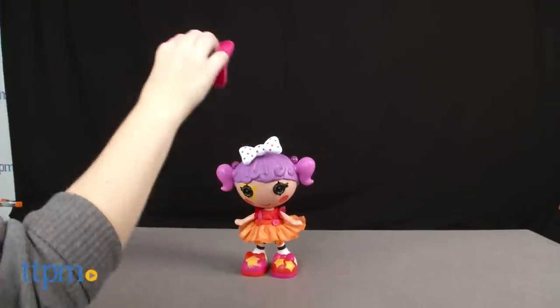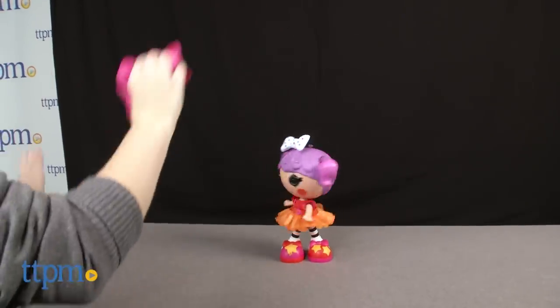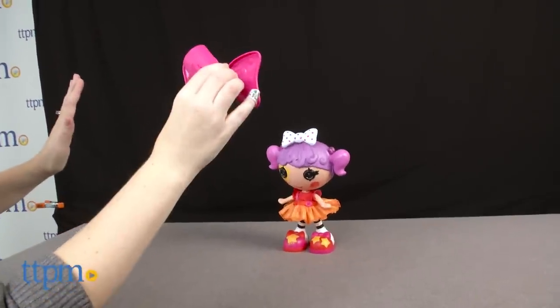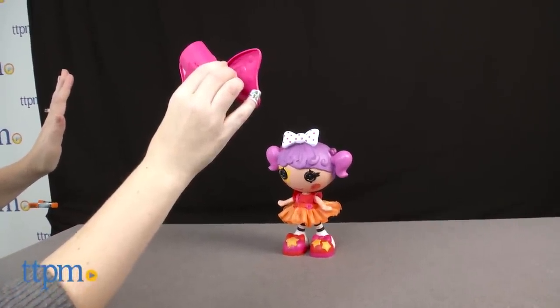Kids can also play a game of freeze dance with the doll, dancing only when the music plays and stopping when Peanut says La La Loopsie.